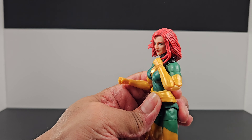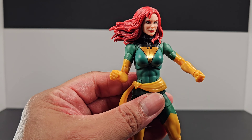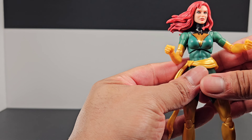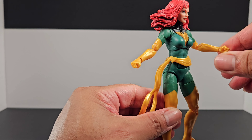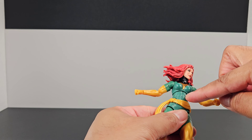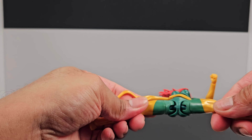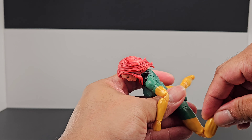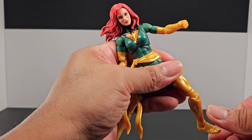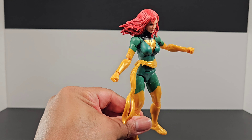You also have a biceps swivel and double-jointed elbows that go all the way in. The hands are interchangeable, rotate, and have their own latches — the fists look basic but decent up close. The center of the body has good play, and there's a crunch system below the belt. You have dumbbell joints, thigh swivel, double-jointed knees, and feet on rockers with a latch system. Same on both sides — nothing new, but the figure looks great.